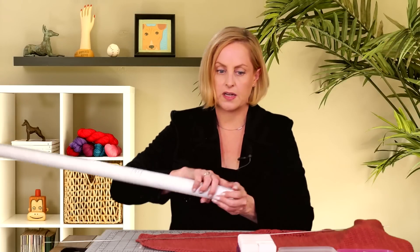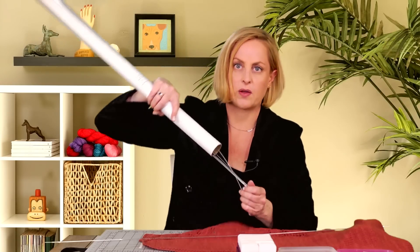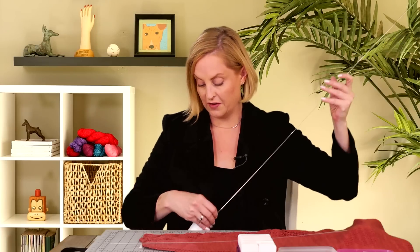I only use blocking wires if I'm blocking out lace. I think that's really the only time they're necessary, but you might find other times that they work. I'm going to show you how to do it with lace where I think it makes the most sense. I've never found blocking wires to be like, these are the best or these are the worst — they're just wires. If someone has used blocking wires that made a major difference in their lives, be sure to comment and let me know.